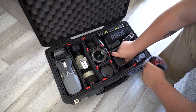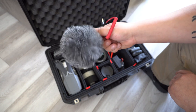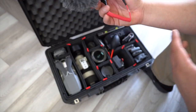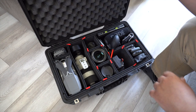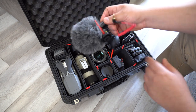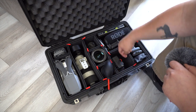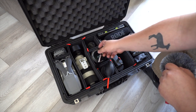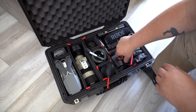Right next to that I have the Rode Micro — this is the microphone I mainly use now with the a6600. I don't have it mounted right now since I wanted to show you everything in the case, which is probably why the audio sounds rough. I also have a lens cleaning cloth and a little brush here to clean off any dirt or sand before I put my stuff away.